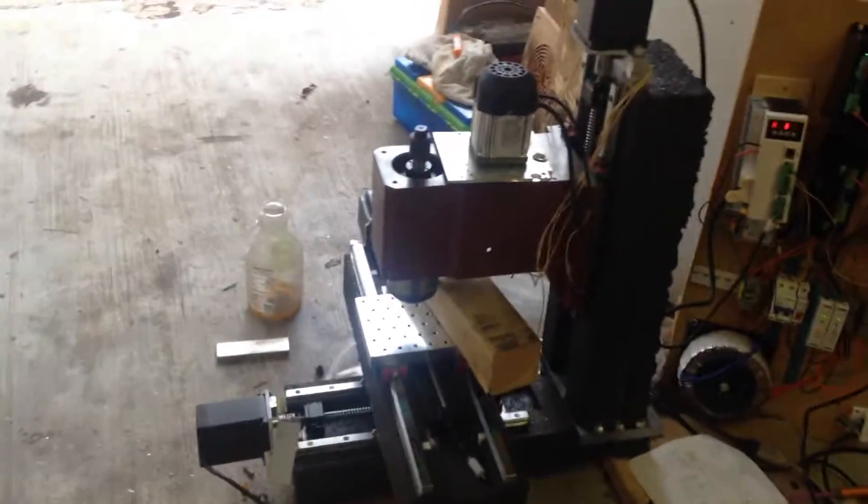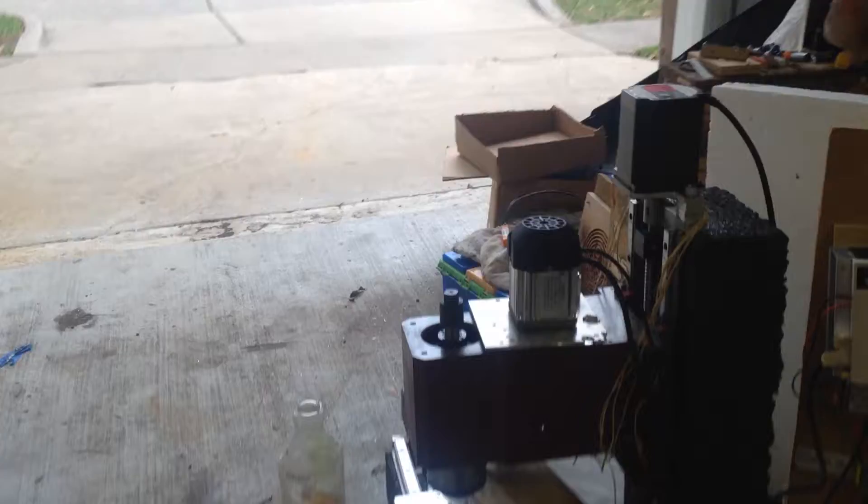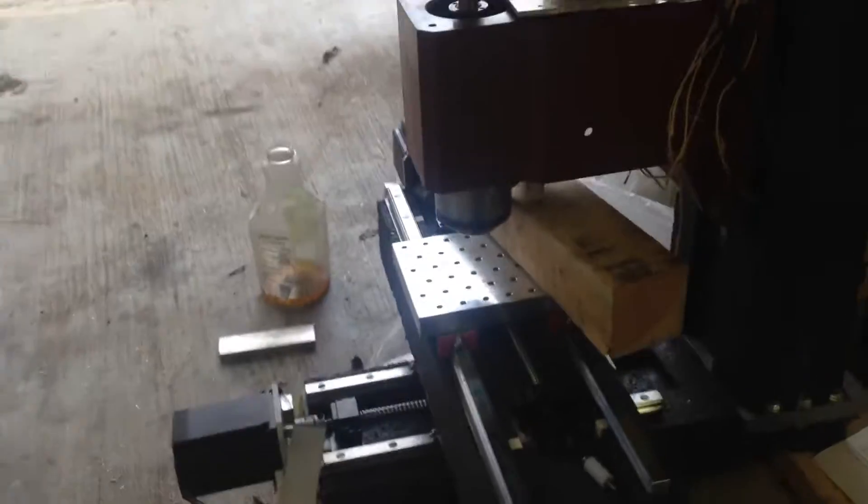Hello everyone, my name is Michael and I want to show off an epoxy granite CNC mill that I made. I showed it off at a recent maker fair, but this is the first time I'm actually posting anything about it on YouTube. Here it is right here — it's not running just yet.